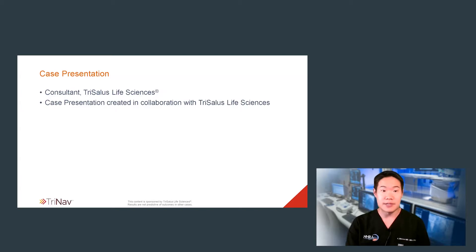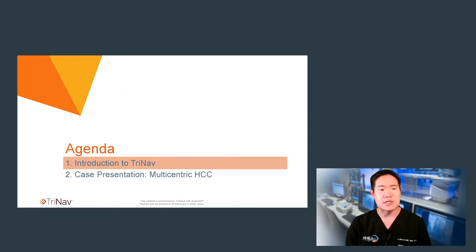For your awareness, please note that I'm a consultant with Trisalus, which co-developed this presentation. This is my agenda — let's briefly cover a few basics about TriNav, and then move on to the case presentation.